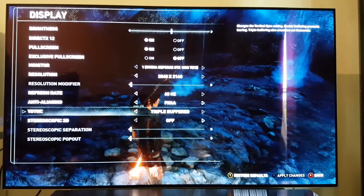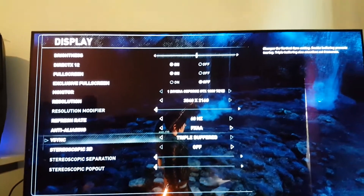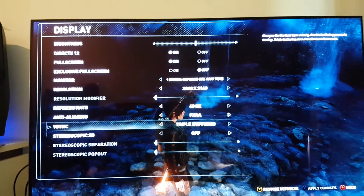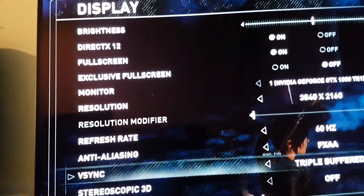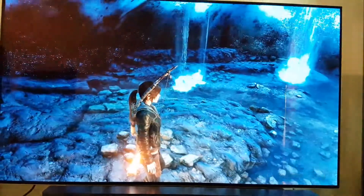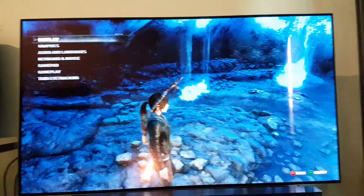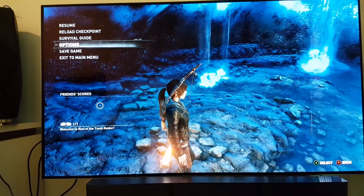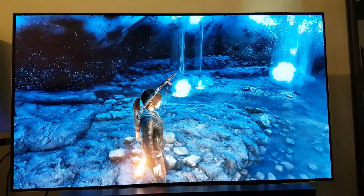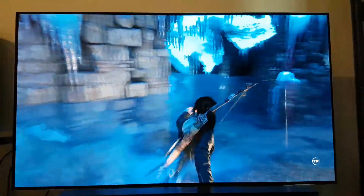Even the light coming out of the white text is so bright that my camera is having a hard time focusing on it, but it's pretty sharp and looks amazing — stunning, in fact. That's one of the reasons I stopped playing on my ultrawide, because there is no comparison in picture quality. The ultrawide might have a higher refresh rate, but this display is incomparable.